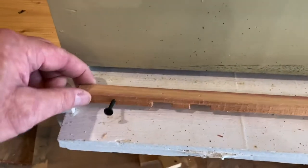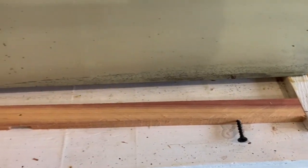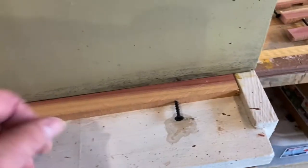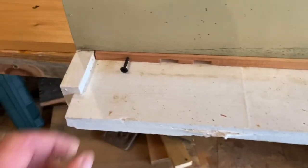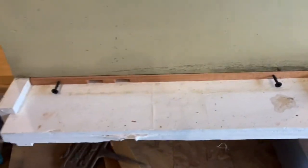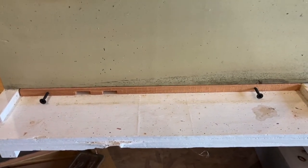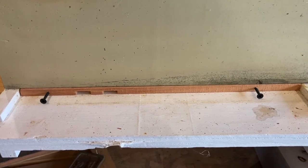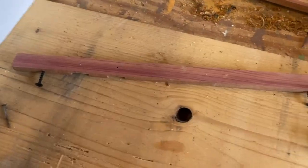I also add an extra bit of insurance, which I'm going to show you in a minute. I get the thickness I want, drill a couple of small holes on each end, and stick a screw in there - obviously not all the way - so I can slide this right up in the entrance but still have a way to grip it and pull it out. Whenever I want to do an OA treatment or something like that, I can. That's basically what it's going to look like at the end.